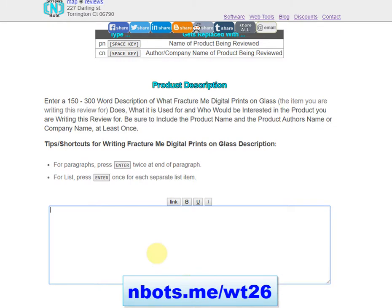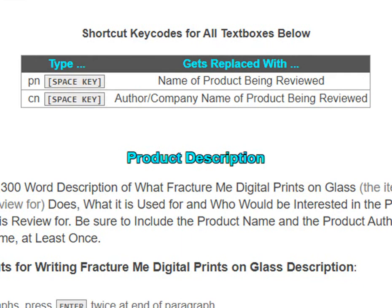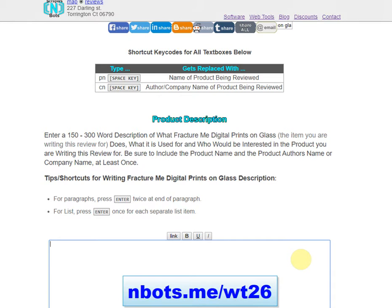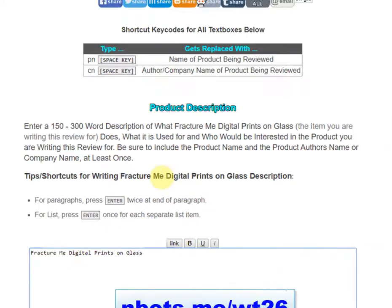Conveniently there's a word counter that tells you how many words you've typed. There are also some really useful shortcuts. For example, anytime you want the product name inserted instead of typing it out in full, just type P, N, and space and it's automatically inserted. Similarly, to insert the company or author name, just type C and space.